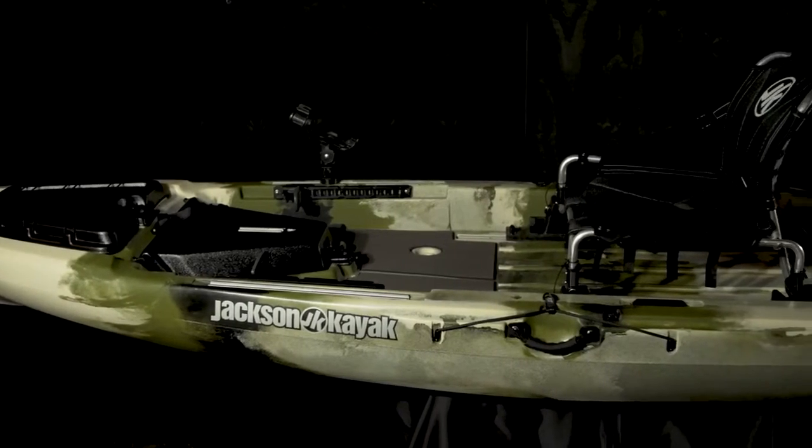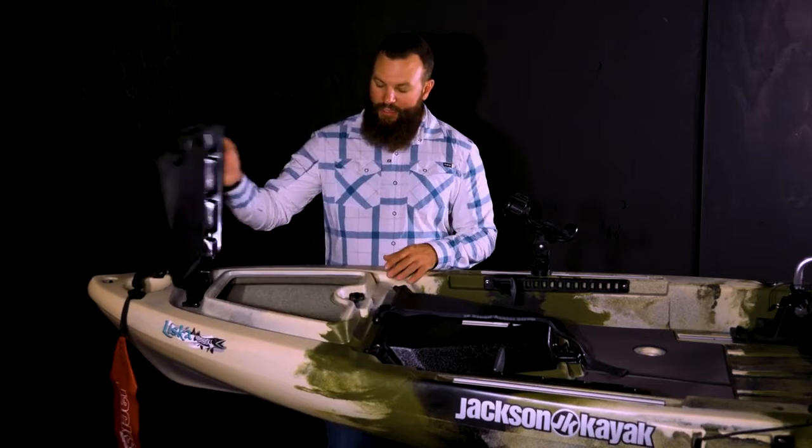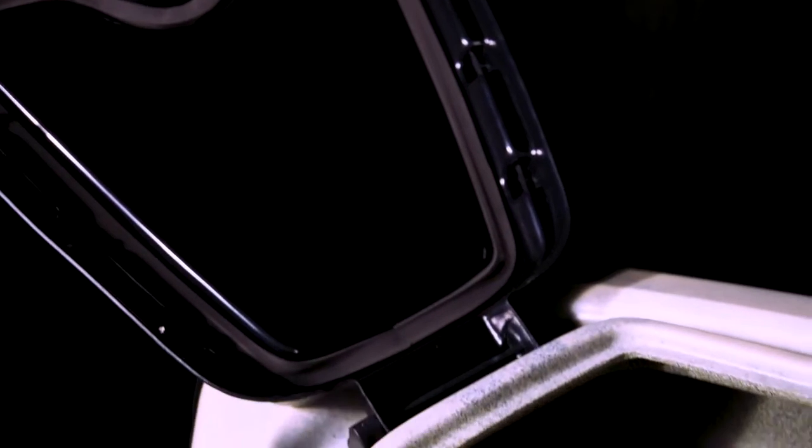Let's take a look at it from bow to stern. Starting at the front, you'll notice we have the drain plug, the comfort grip handle, and I've hung the flag off of it as well that comes in the Liska accessory kit. We have a nice storage hatch here that has some bungee on top so you can stage your paddle, and plenty of room inside to store more gear.